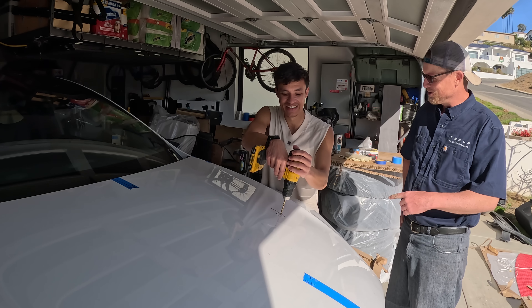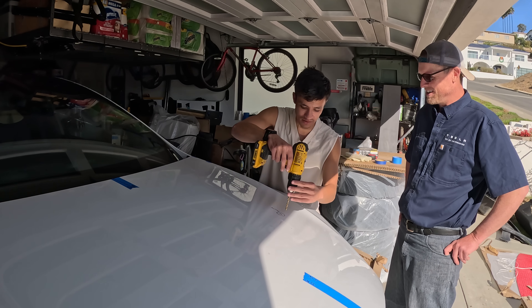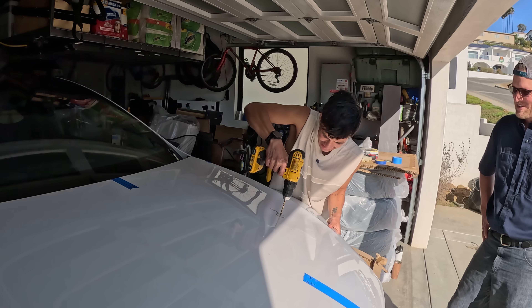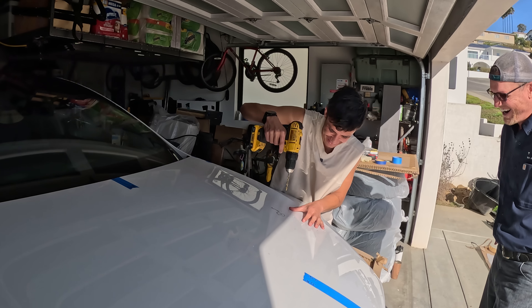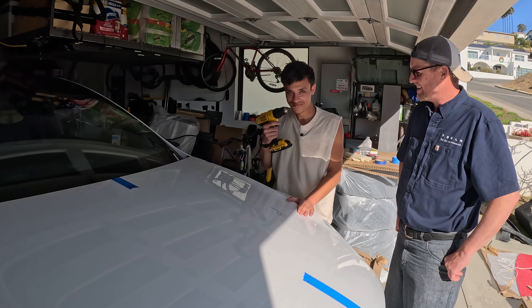You nervous? Here goes nothing. Just drill — this is the right way. You ready? No. Here goes nothing. You just drilled a hole in your Model X. It smells like fire. So that's official — the first hole.